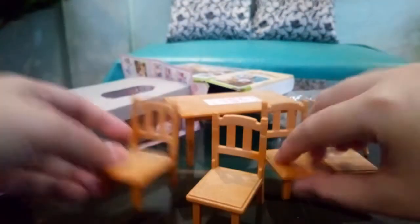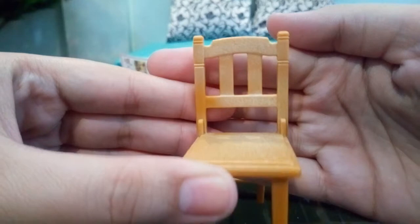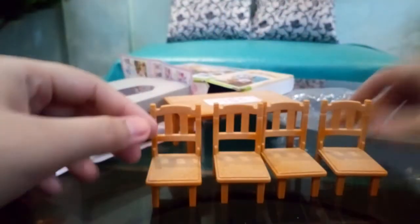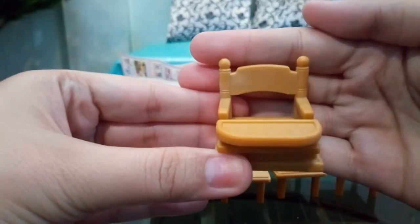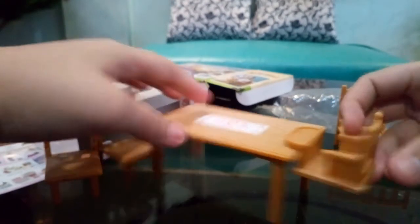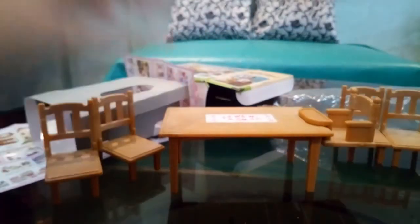It came with four chairs as you can see. What I really like about this is it came with a high chair, which is really cool. You can attach this high chair to the table, like so — that's cool right.